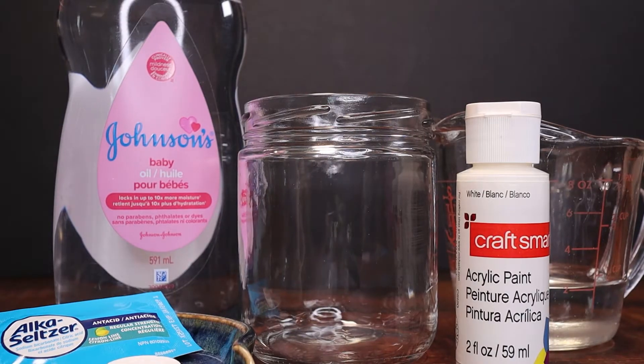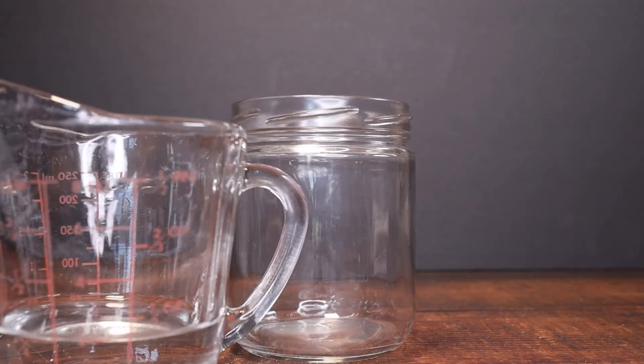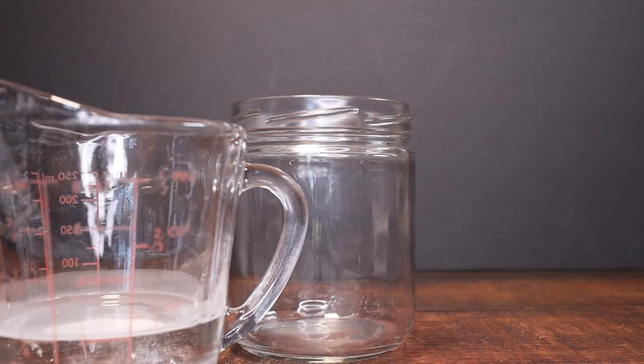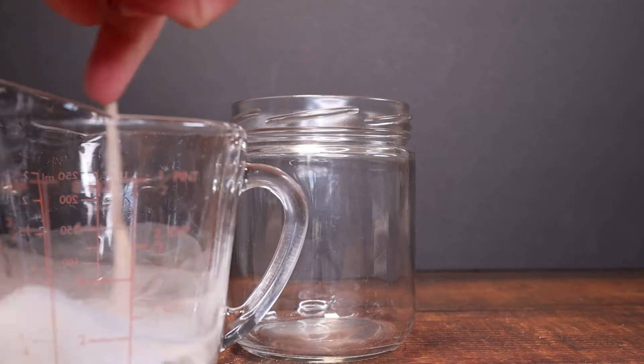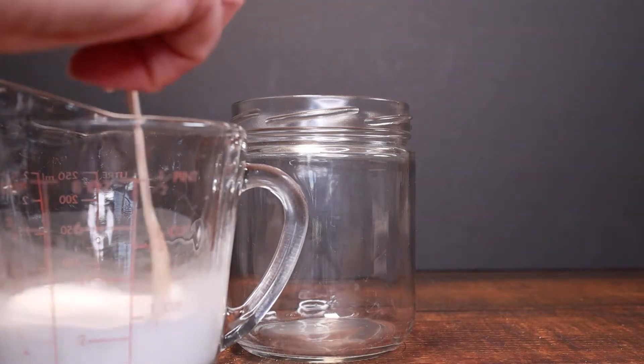So we're going to go ahead and grab our supplies. We've got our baby oil, our acrylic paint, a mixing glass jar, some water, and our Alka-Seltzer. We've got our little cup here with about a quarter cup of water. We're adding some white acrylic paint to it and we're going to mix it up really well.